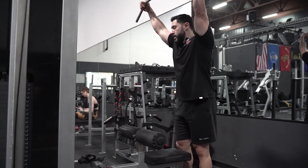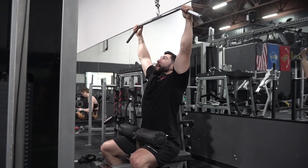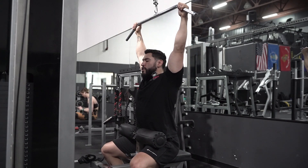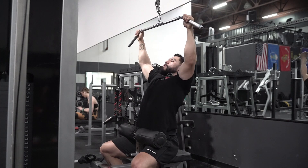From there, you really want to position yourself in a good spot where you have to drive the elbows down. What we want to do here is push our chest in — this is where we get a full stretch — and then we want to engage the back before we pull.